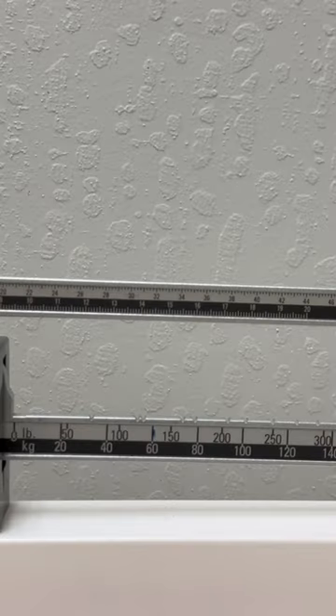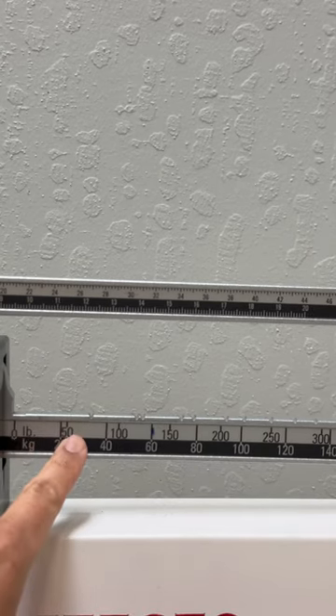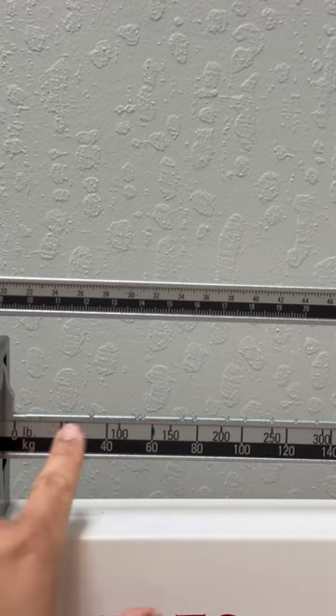If you want to get the reading in pounds, look on the silver side of the bar. So 0, 50, 100, 150, 200, 250, 300. So these are all in pounds.